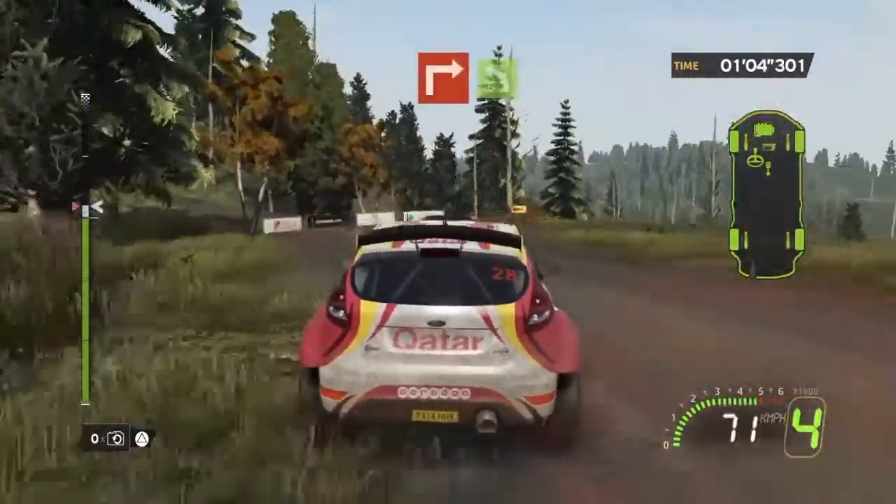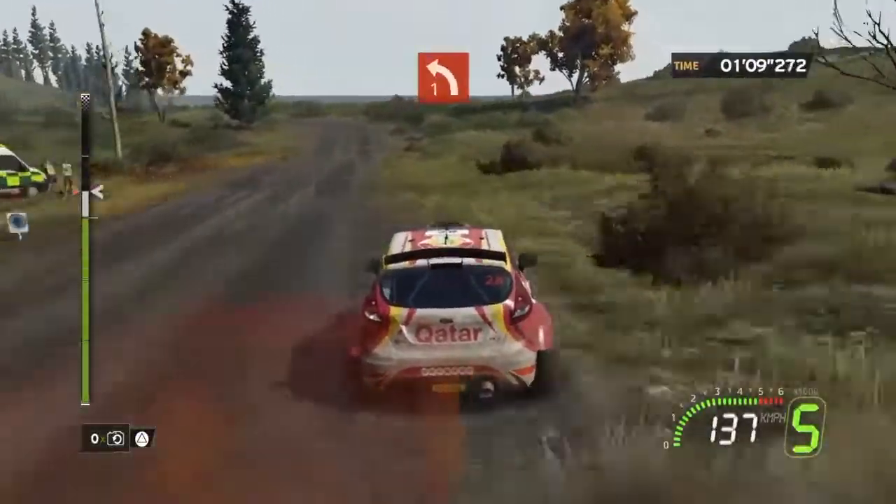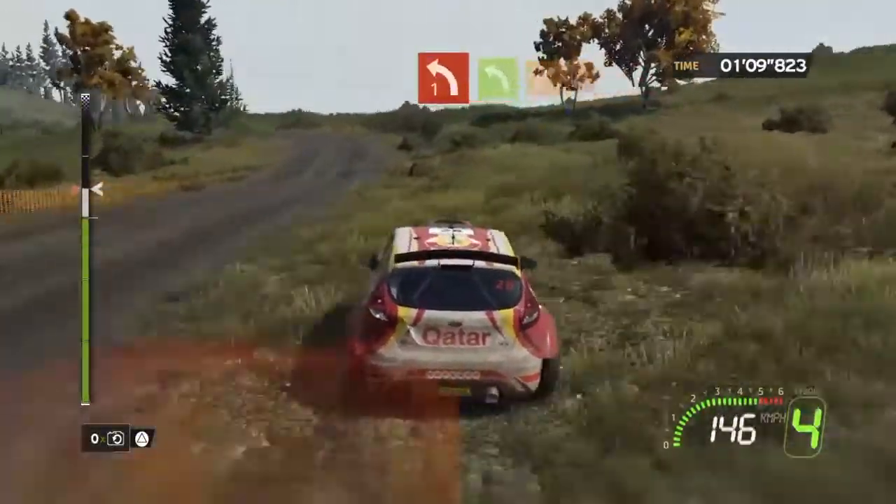Into left 5. On 2, right 2. On 2, right 2. On 2, left. 50. Left 1. On 2, flat left. Into right 3 plus. First half. Right 1 plus.